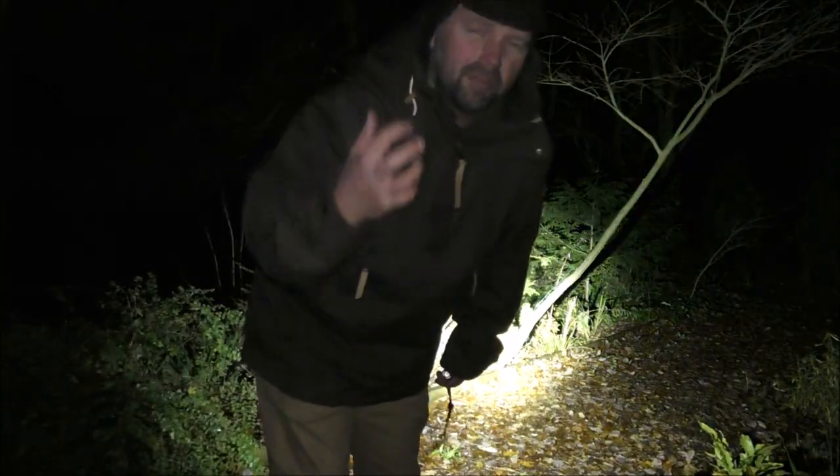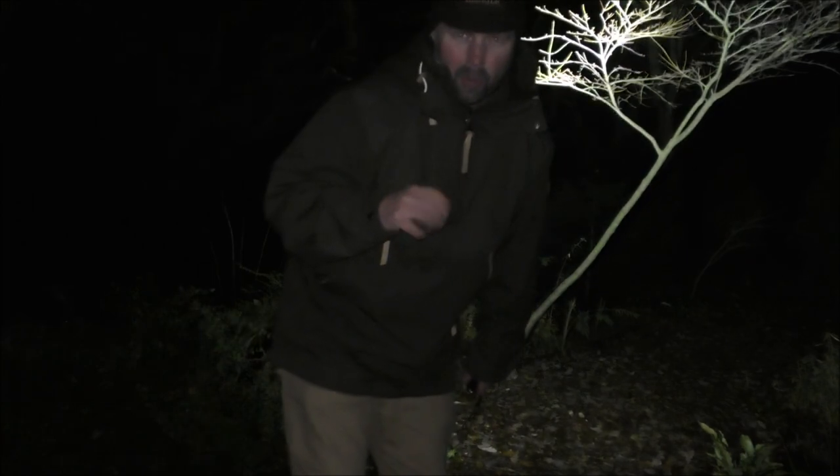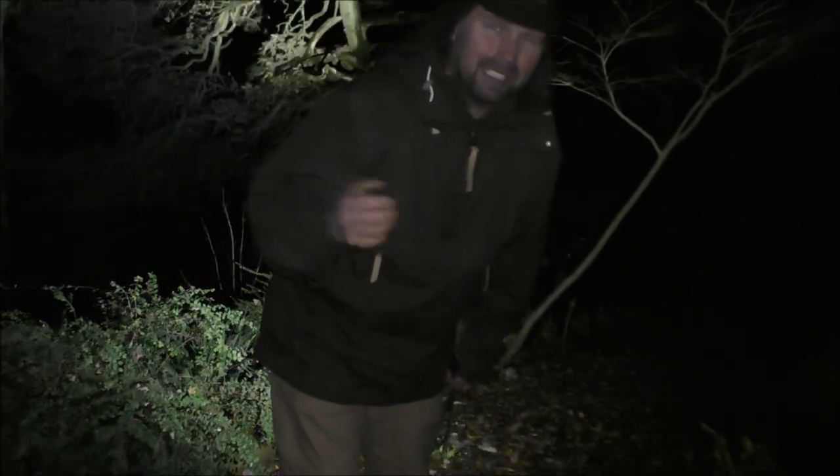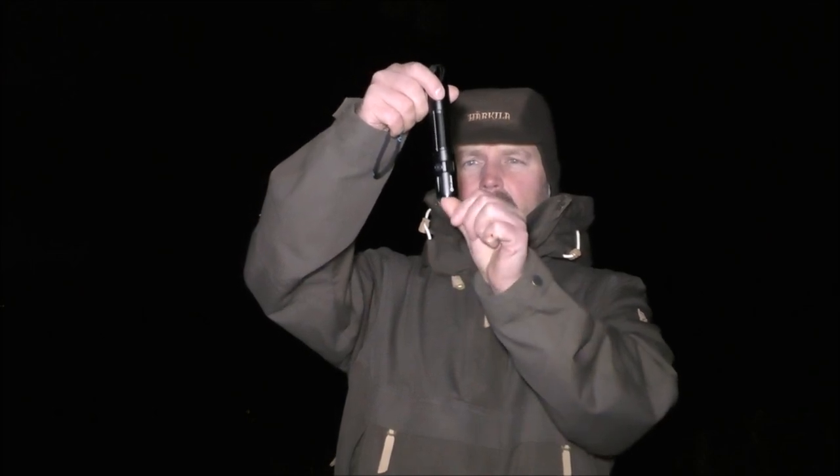I really wish my video camera were better in low light conditions, but unfortunately it isn't, so what I'm going to show you is no real indication of what it actually looks like in real life. This is a really good light. When you take it from the little belt bag it sits light-down, so when you lift it out you draw it in a tactical fashion — the dangerous end, which is the head, faces whatever you want to illuminate.